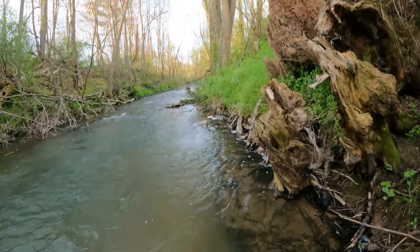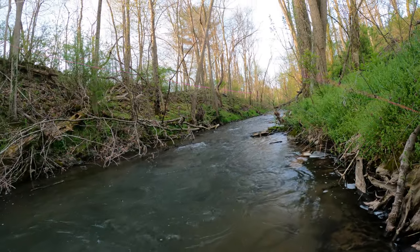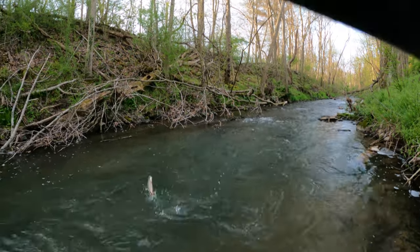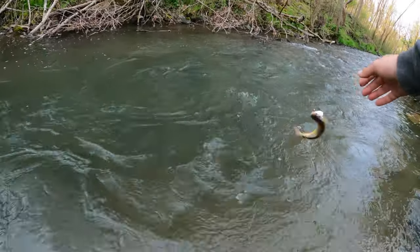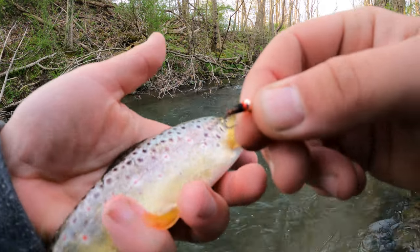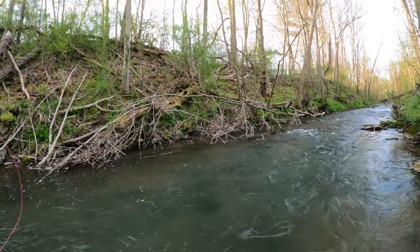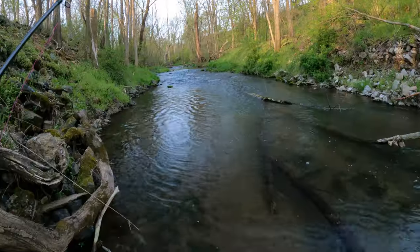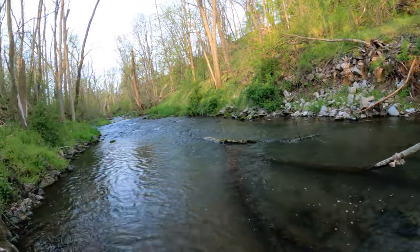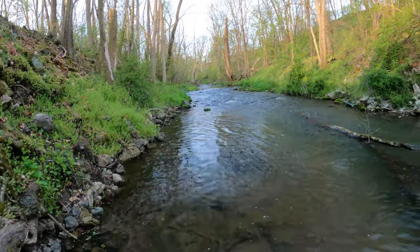There went one. They're all underneath this bank but I'm stuck. There we go — little guy, he's on the pheasant tail. This is a really good run here, difficult to fish. It's like someone nicely placed this log perfectly — right in the middle of the riffle, just perfect cover for these fish.